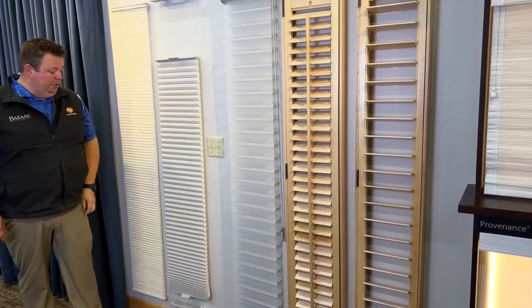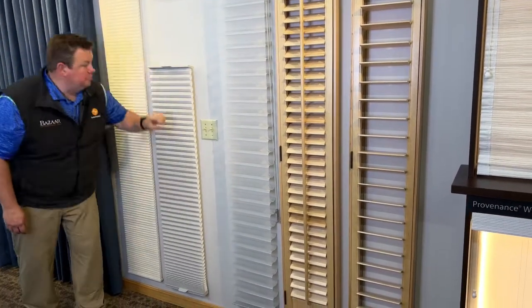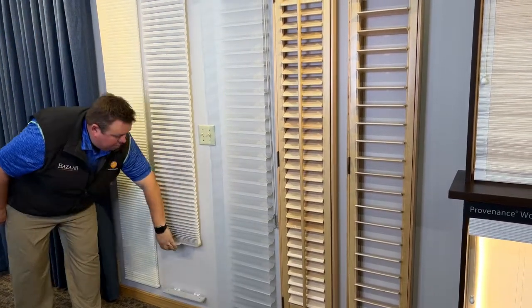The shade typically will not float in the middle. As you drop the top down, the bottom will come back up, so it's only available either at the top all the way up or the bottom all the way down.